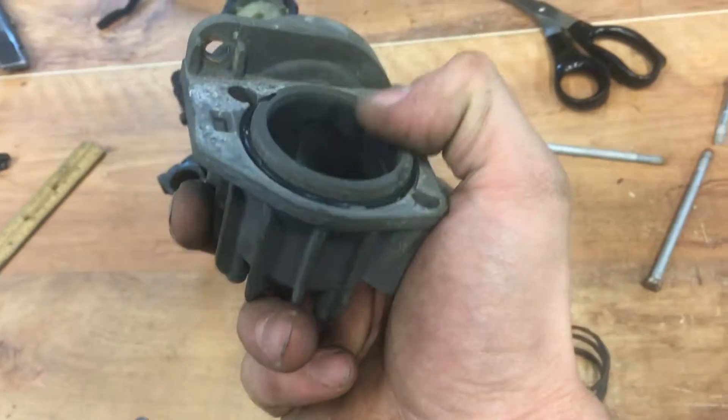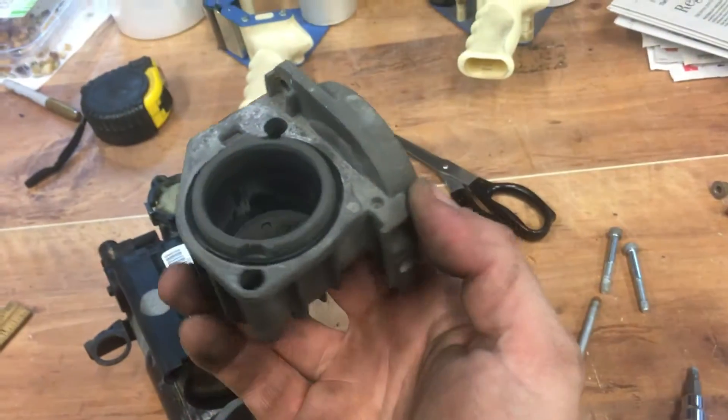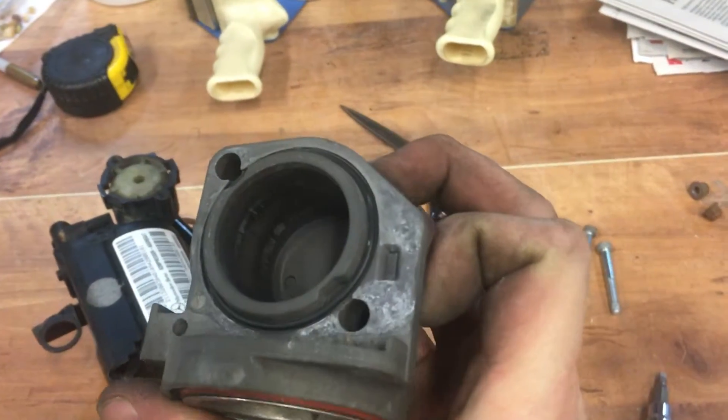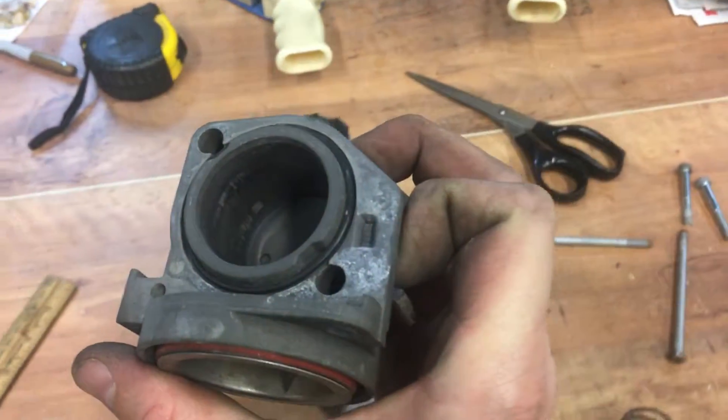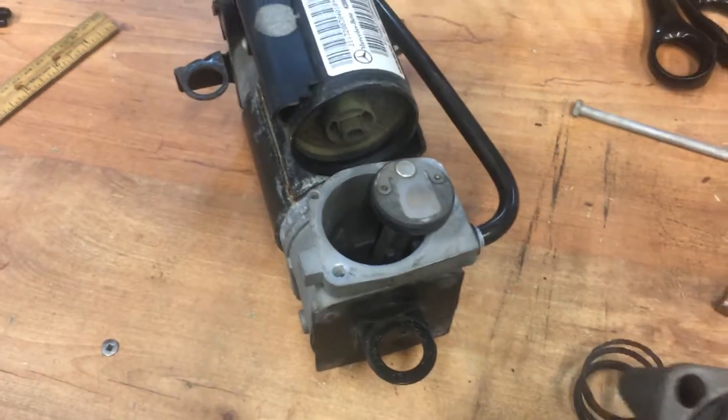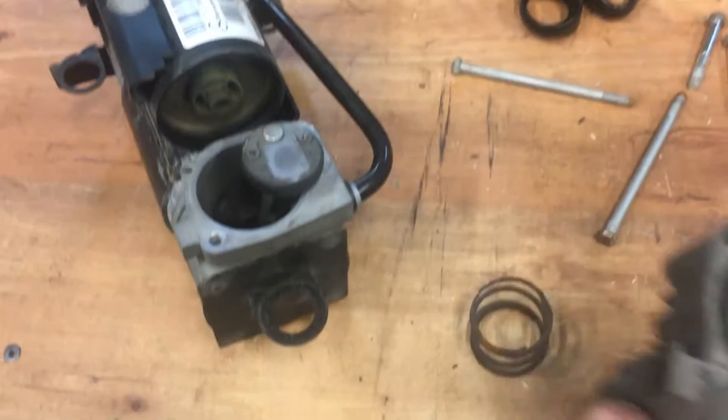Especially that one right in there — you can kind of just feel it with your fingernail if you go in there. As the compressor is trying to inflate the suspension, it's getting some blow-by on the cylinder, and that's why it can't build up enough pressure to satisfy the car.